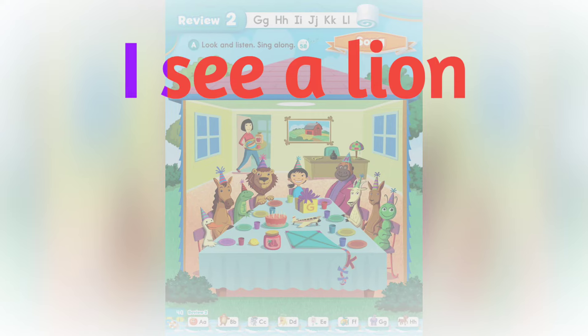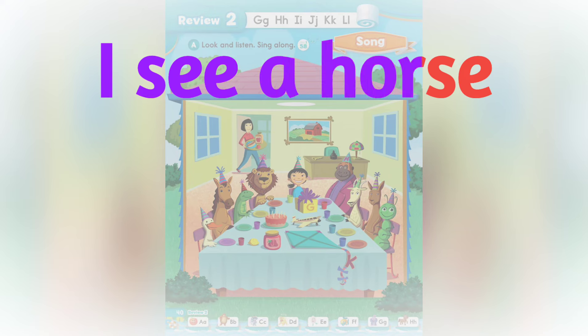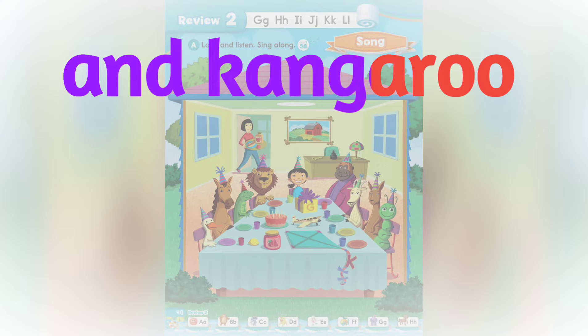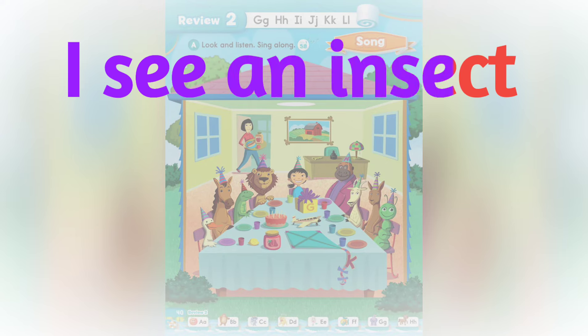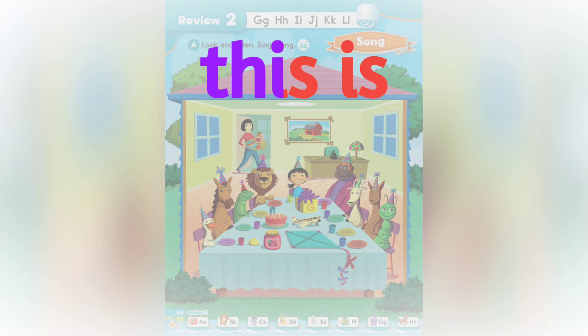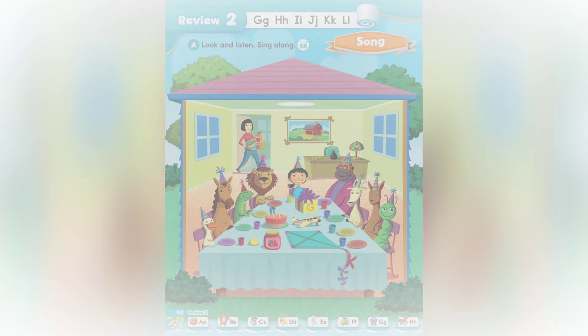I see a lion, I see a goat, I see a horse and a kangaroo. I see a duck, I see an insect. This is my birthday.